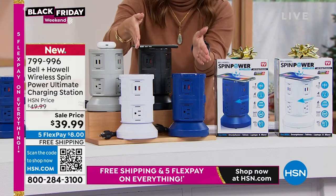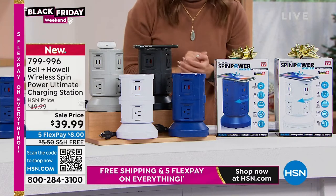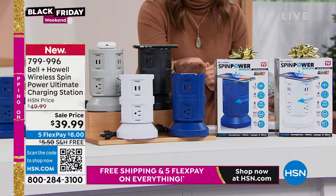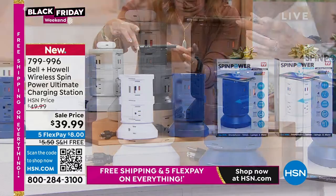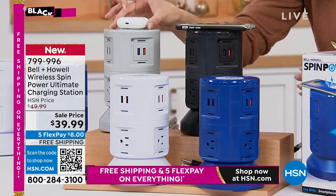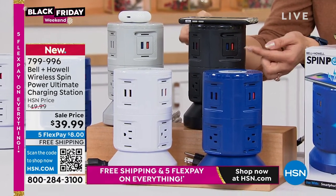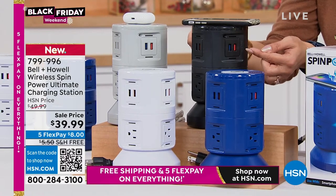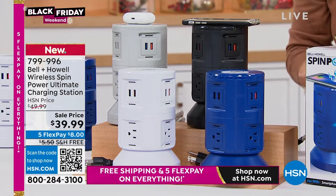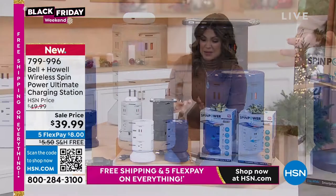Bell and Howell is bringing you, first of all, the cutest, most design-friendly way to get 11 ways to charge anything that you want with just one tower. The top is a wireless charger. You can set your cell phone down, set your earbuds down, it starts charging. You get six rapid smart USB ports, four regular three-prong outlets, and it's a surge protector. This thing is incredible. It's an $8 flex pay.